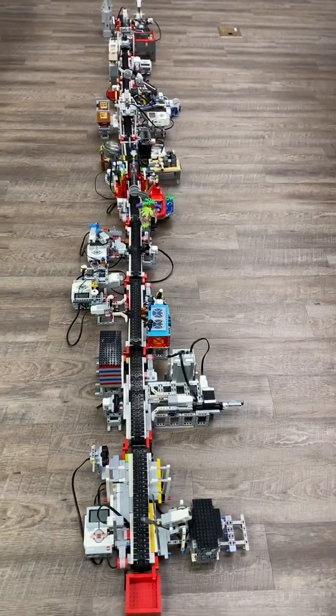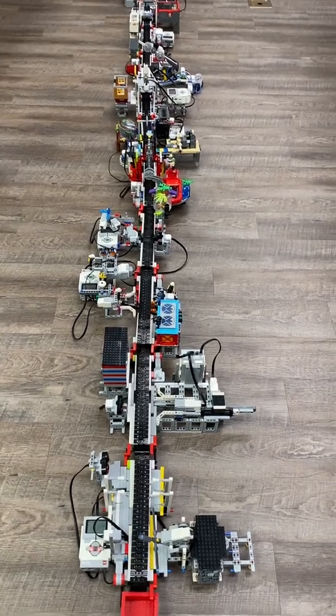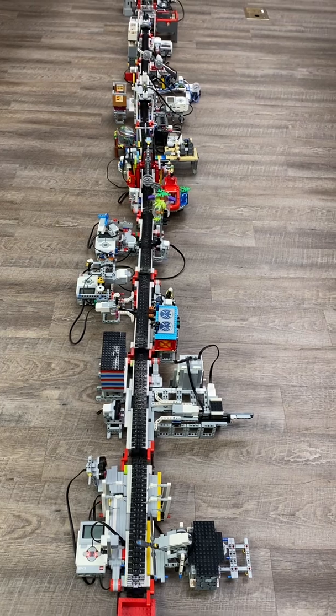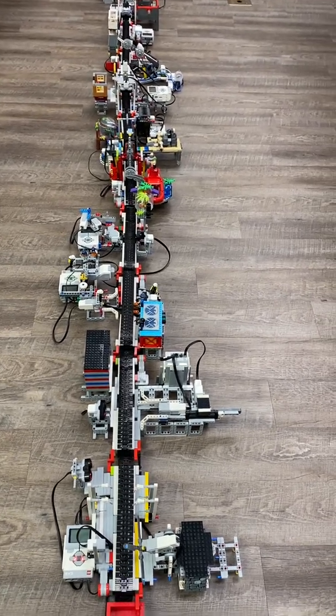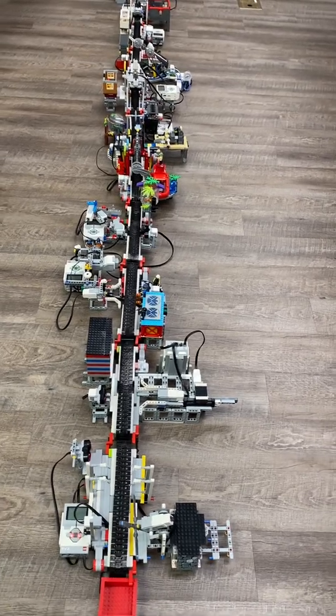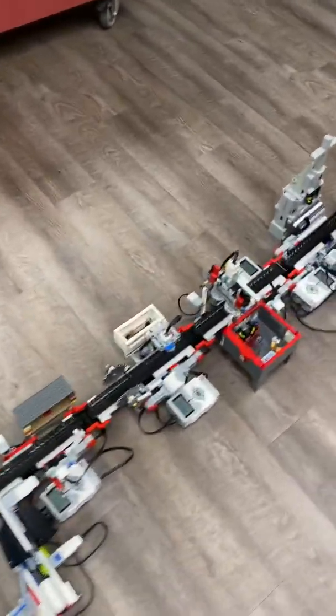In each group — there are 11 groups here — each was charged with an individual piece of the process. So some of them had to cut, some of them had to drill, some of them had to paint, but all of them were here to have fun. So let's look at all of the modules as we go up and down the line.